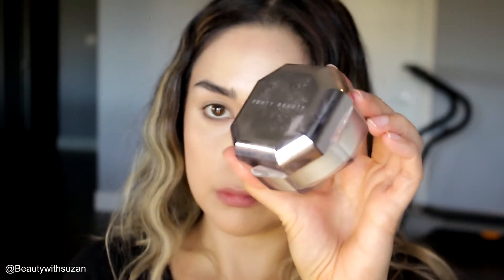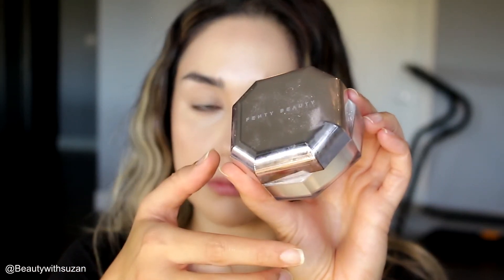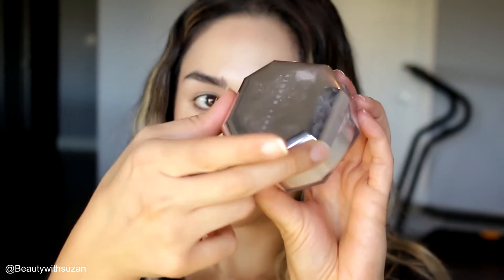Next I'm going to set everything in place with a loose powder from Fenty Beauty. I really love this powder for the under eyes and I do use it on the rest of the face as well.